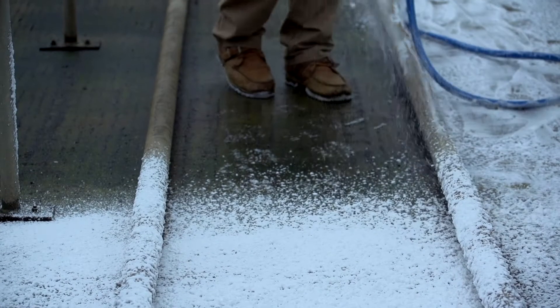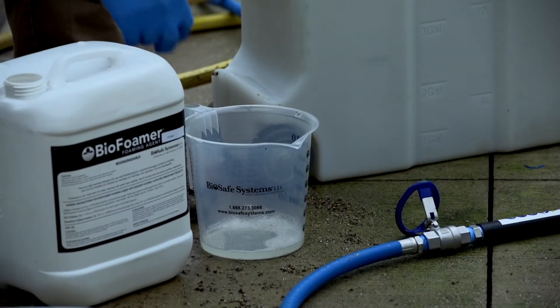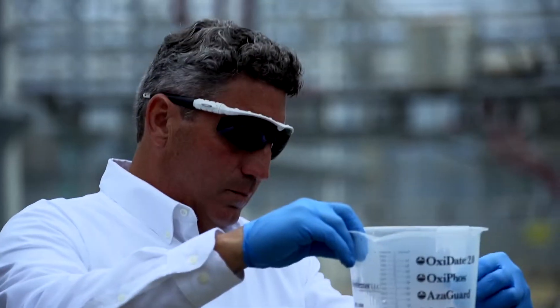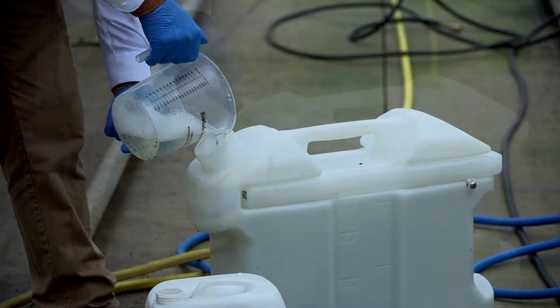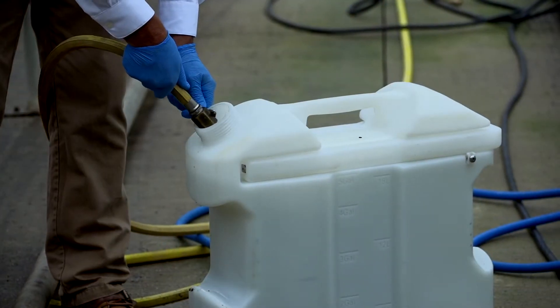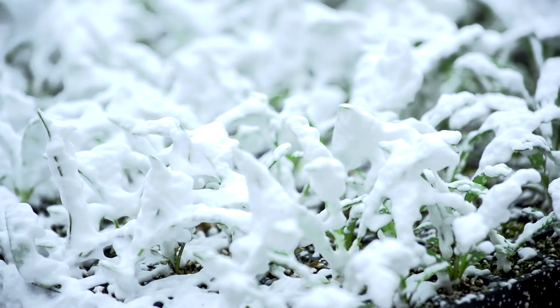Another advantage of foaming is the cost benefit of using less total chemical in the mixed solution. In their mixed liquid state without a foaming agent, chemicals tend to be wasted through runoff and over application, whereas foaming a chemical allows it to adhere to the intended surface. This gives the distinct advantage of seeing exactly where you've sprayed so that you aren't double treating any areas or dealing with runoff.